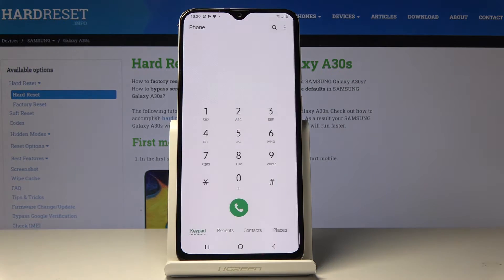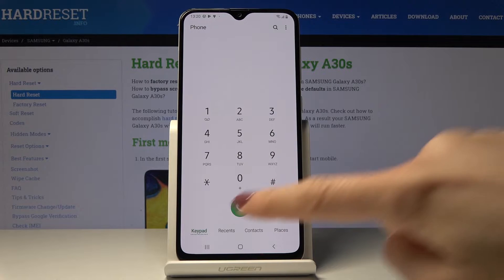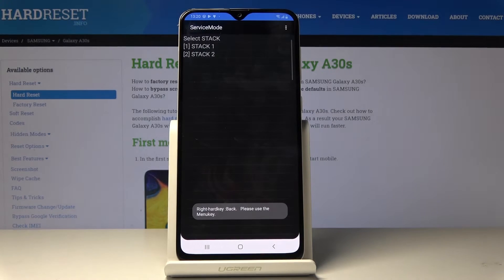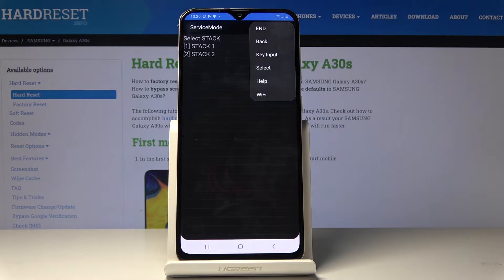Another code which will allow us to open service mode is asterisk pound 0011 pound. As you can see, we are now in service mode. If you click on the more icon, you can check all the info and also select this tag.